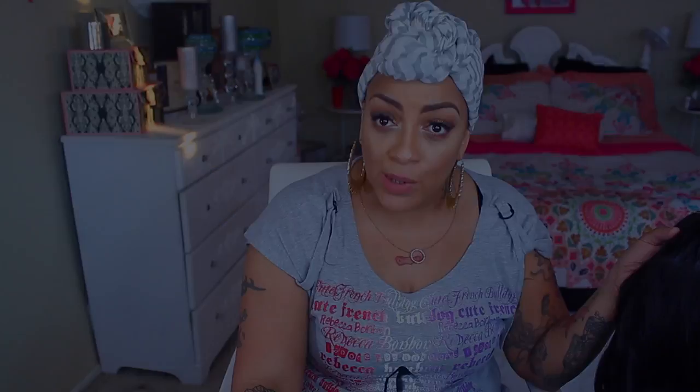I went ahead and washed this. It's already a V-part so it came with a middle part already tweezed, but I tweezed a little bit more. I used my foundation to blend it, washed it, wand-curled it, and put in hairspray and mousse. Because it's only 130 density, I did that to make it a little bit fuller and get some fullness out of this baby.